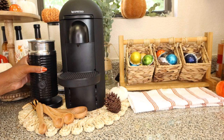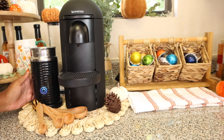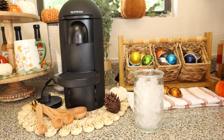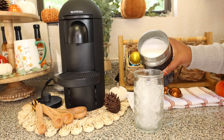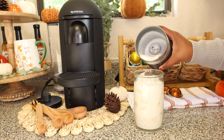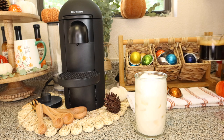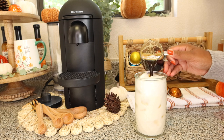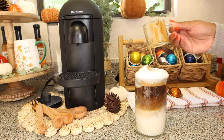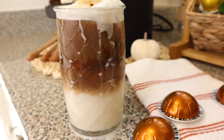Next, we're going to take the aeroccino, place it on its holster, and foam the milk and syrup on cold. I like to foam them together because they evenly distribute really nicely when you put both into the aeroccino. There goes my cold foamed milk. We're going to leave enough room for our espresso shots. Here we go — a double shot of espresso. That looks really good. The end result: a pumpkin pie latte.